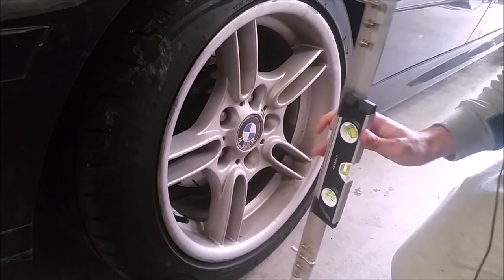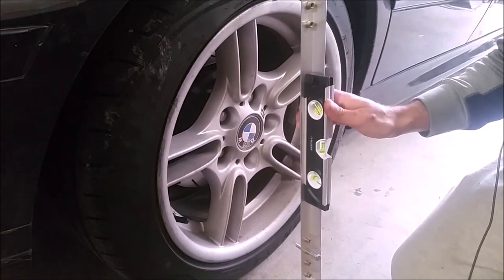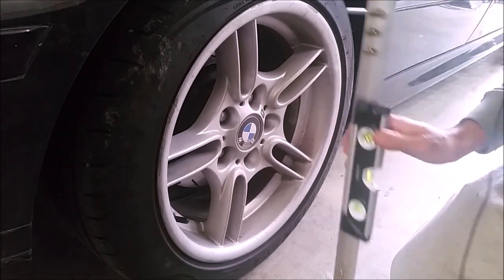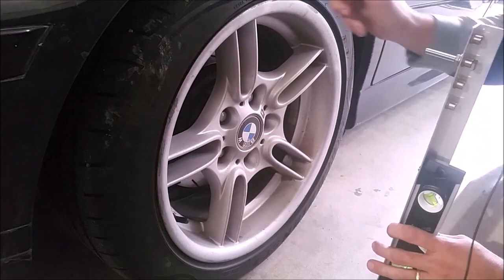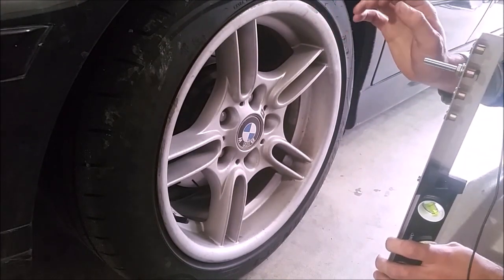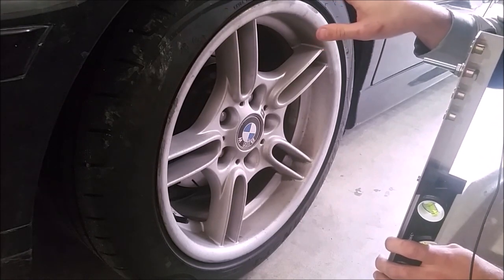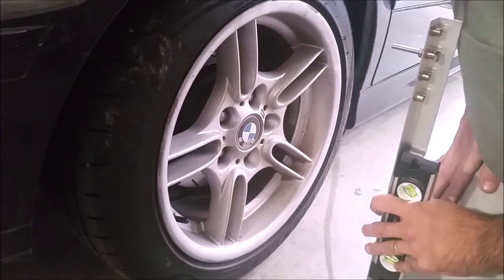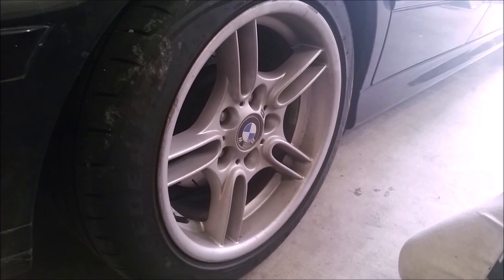Doing the math, it comes out to 2.6 degrees of negative camber, which is barely out of spec. The E39 spec is 1.3 to 2.5 degrees of negative camber — but I think that's way too much. I want to adjust it to somewhere between 1 and 1.5 degrees. We'll check all four corners, though on the front you can't adjust camber on these cars — it's just good to know if something is damaged or a bushing is bad.